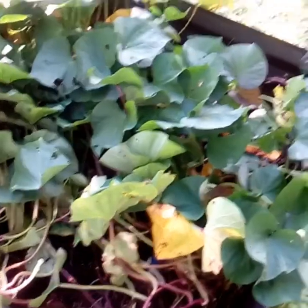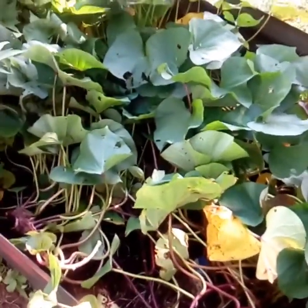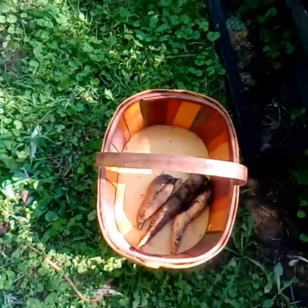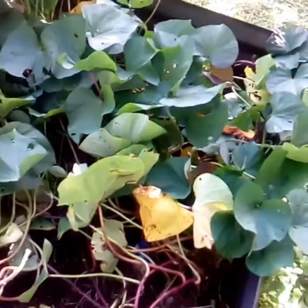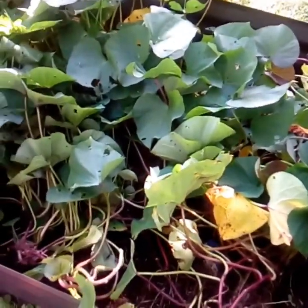Hi YouTube, Robin Sunny Homestead here. I took a good look at my sweet potatoes and I took three out of there, and one of them is splitting a lot and I don't know why. Could be watering issues, but I don't know how much I'm going to get on camera because I don't have a tripod.